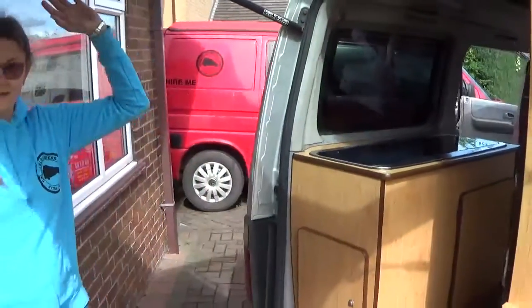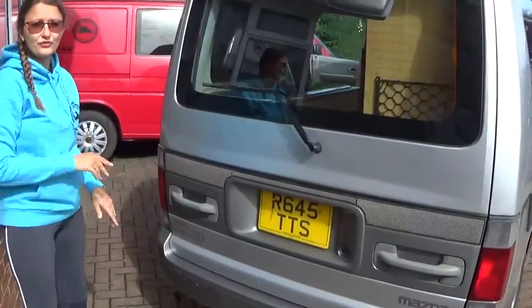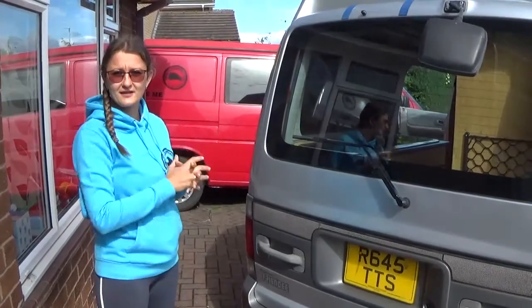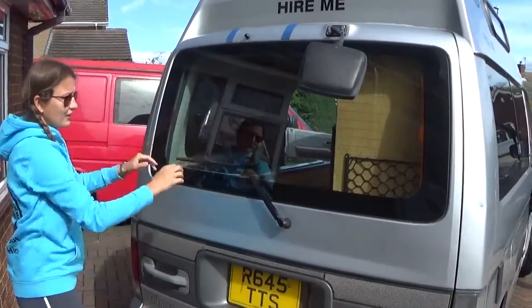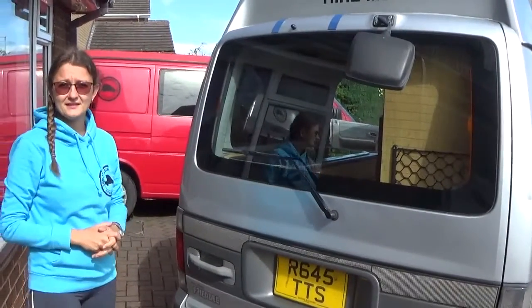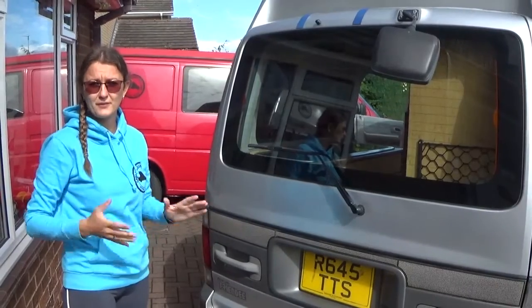When we close the tailgate, there is also the option — free of charge — to add a bike rack to the back of the van. That would fit nicely on the back of the campervan and would be suitable for carrying two mountain bikes or two street bikes.